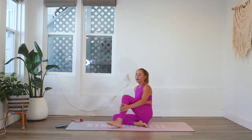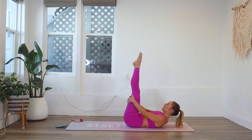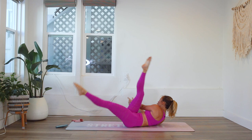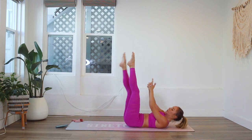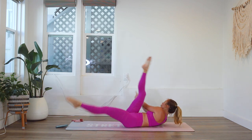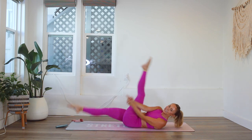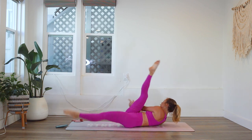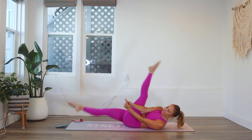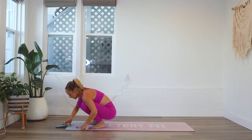Definitely always happy when I'm done with those! Now we're going to switch it up for our abs — we're going to criss-cross. Keep the legs straight, make our little yogi gun, and switch side to side. 20 times. 20, 19, 18, 17 ... 12, 11, 10, 9 ... and down to 1. Come on up — I'm going to mark round three so I don't get confused.